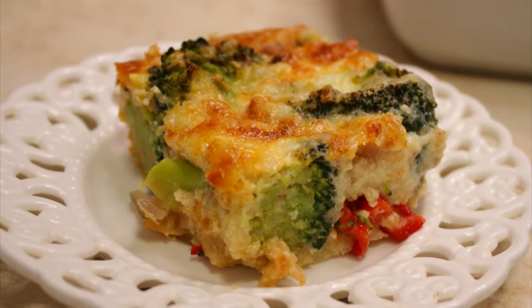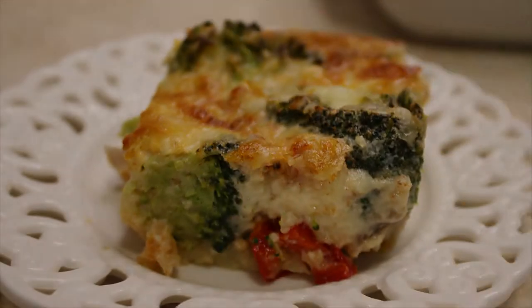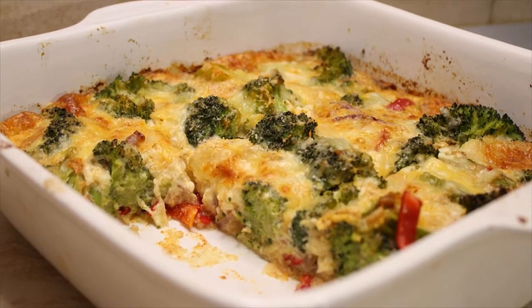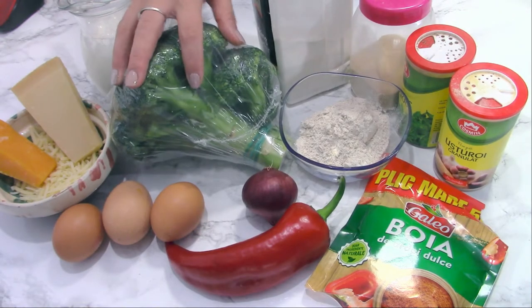Hello and welcome to my YouTube channel. My name is Dana and today I want to show you how I made this awesome broccoli soufflé — super easy and delicious.